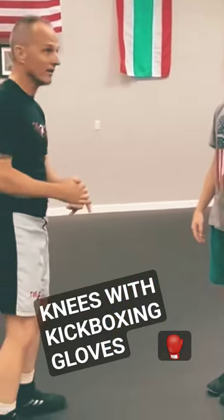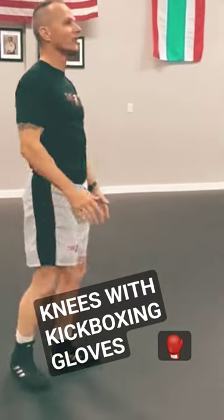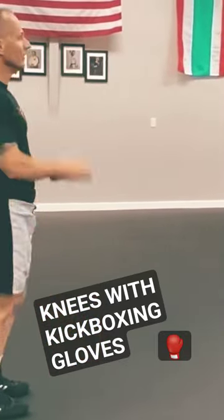If you don't break the balance, the guy should make a definite step. When we go off balance, what do our hands do? And that's what opens up the body for the new shot.